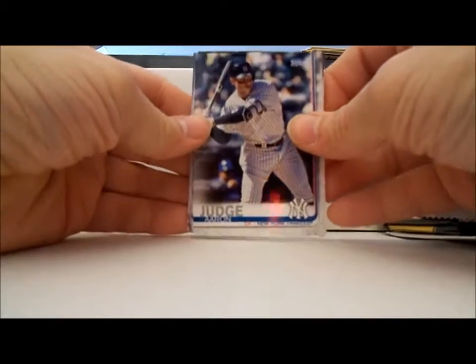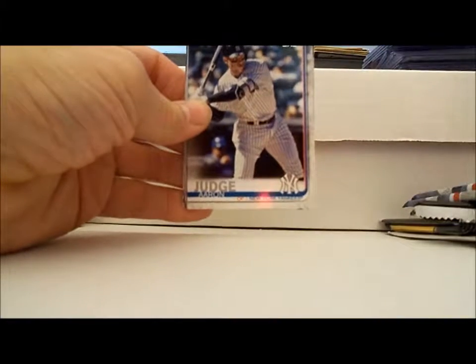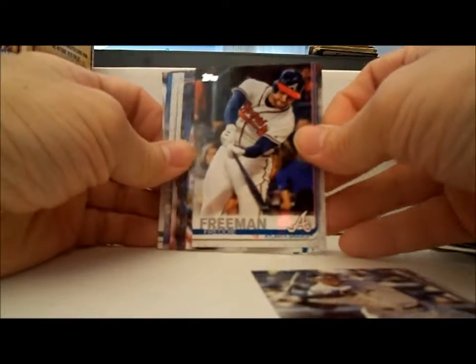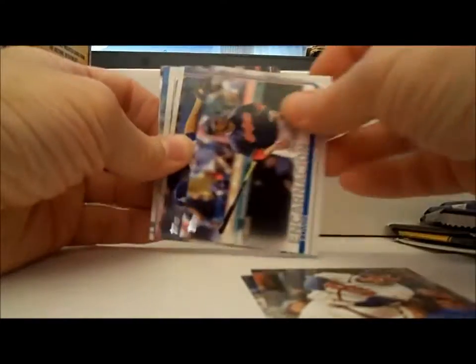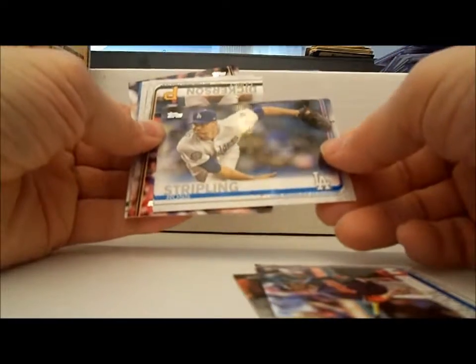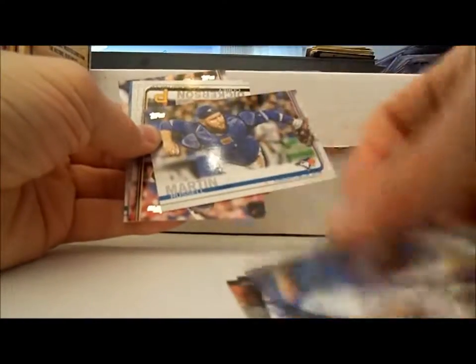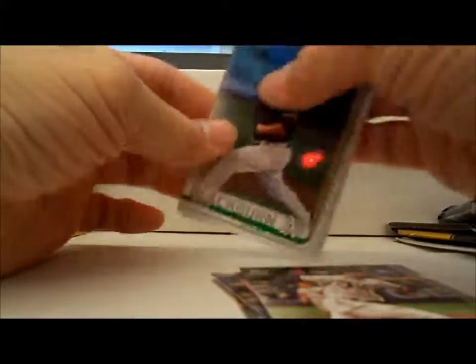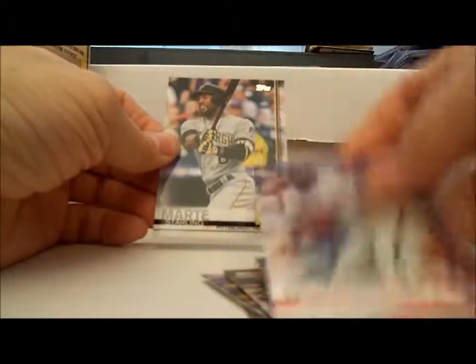Let's start out with this year's Topps. Oh, that's not too good to start out with — Aaron Judge. I really think I need that. Freddy Freeman, Edwin Encarnacion, Ross Stripling, Russell Martin, Corey Dickerson, Tommy Pham, Blackburn, Dominguez, Marte.